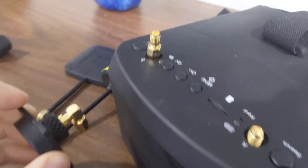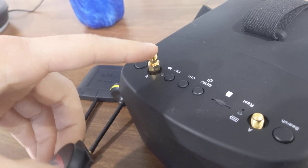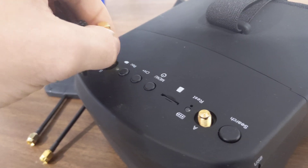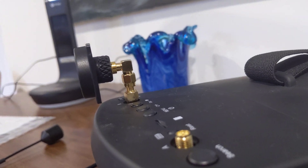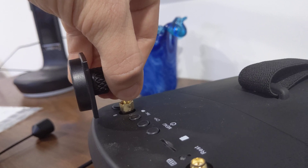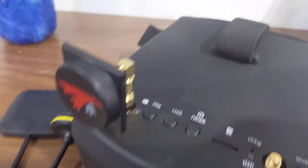But good news — I got the SMA, so I needed the converter, and now with the converter on there, it fits. As you can see, I've gone ahead and screwed it on, and the adapter from RP-SMA to SMA gives it enough height to get off the box goggle and fit on there with a 90-degree mount.